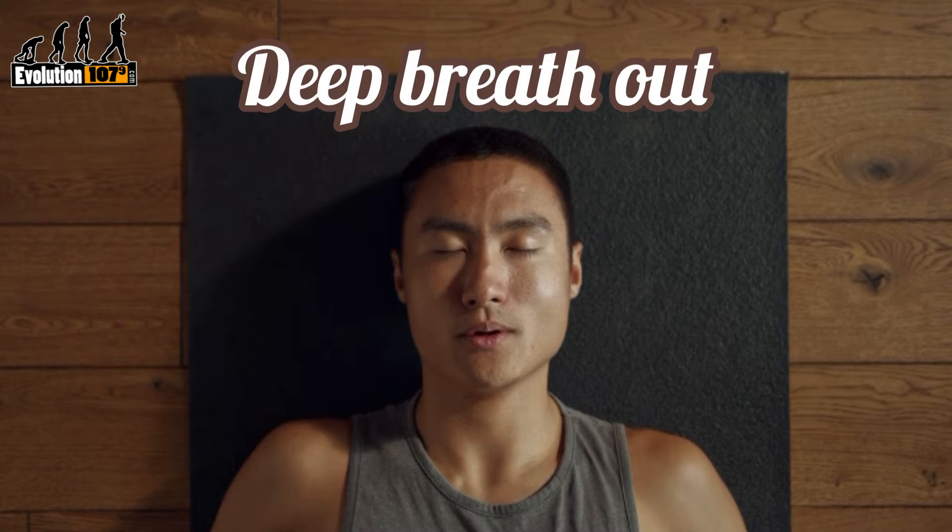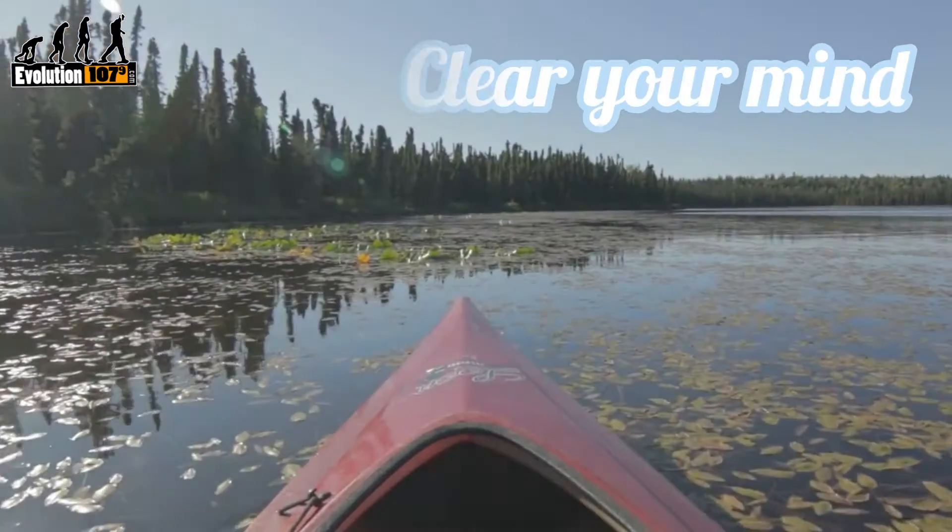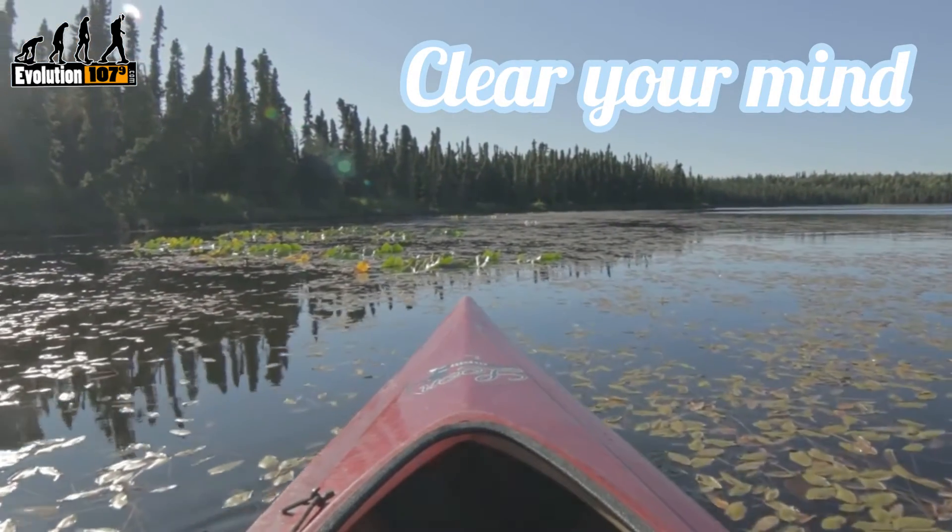Breathe out, relaxing your chest, followed by your legs. You should then spend ten seconds trying to clear your mind, thinking about one of the following three images.